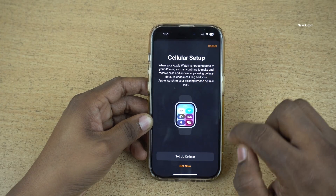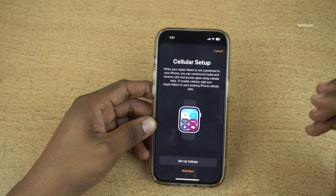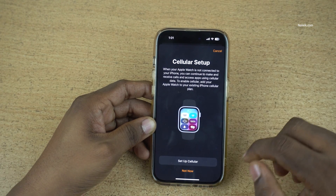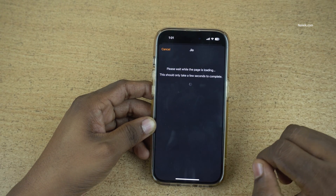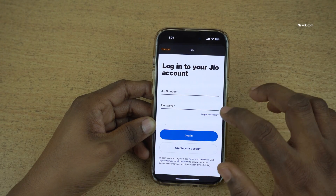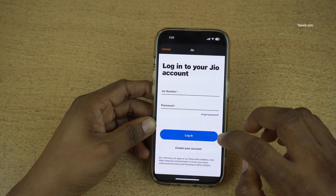Now you will be shown the cellular setup. Since I am from India, it will show me Indian networks. If you are from another region, it will show your local mobile networks. Click on Set Up Cellular. Since I am on the Jio network, it is opening the Jio page like this.